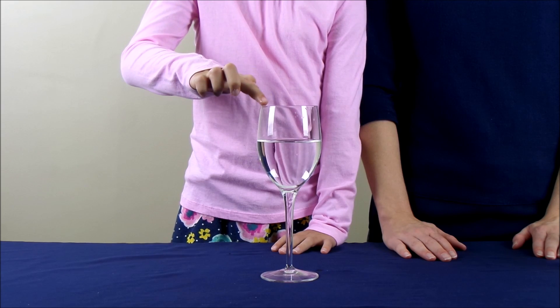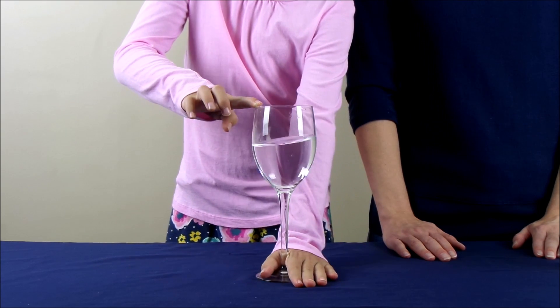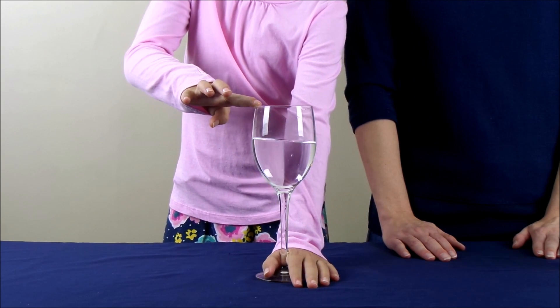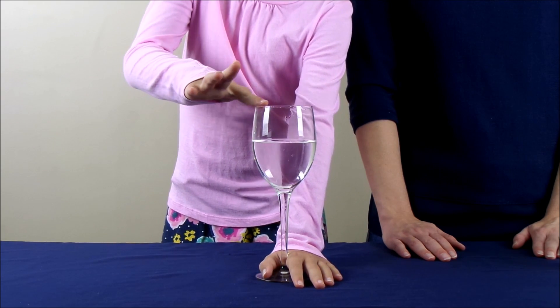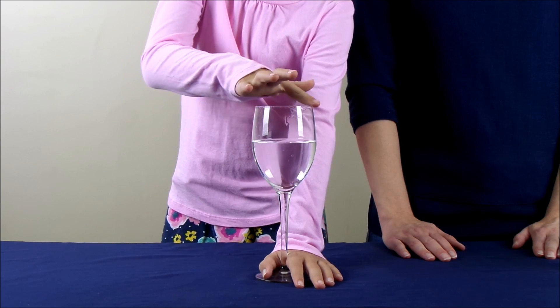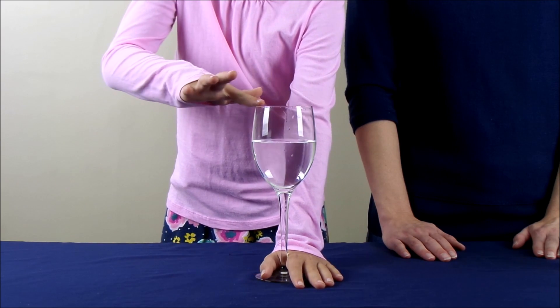She's going to hold the base of the glass with her other hand and then she's going to slowly and steadily run her hand across the rim of the glass around in a circle and we're going to be quiet so we can listen to the sound.